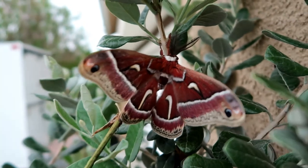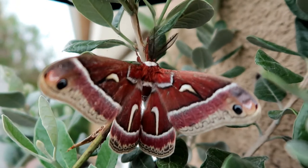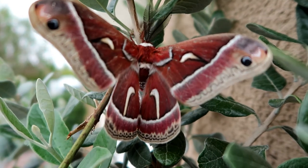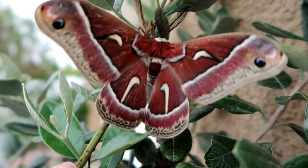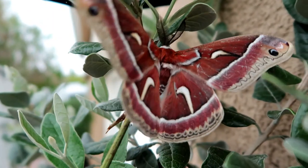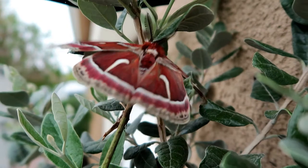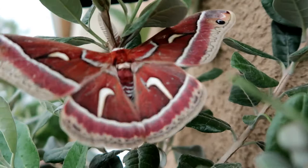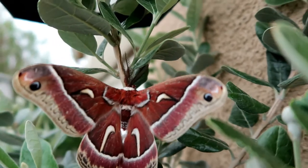I also found out that this Cecropia moth — I hope I pronounced that correctly — is native to North America. It says they can be found in regions that lie to the east of the Rocky Mountains in the U.S.